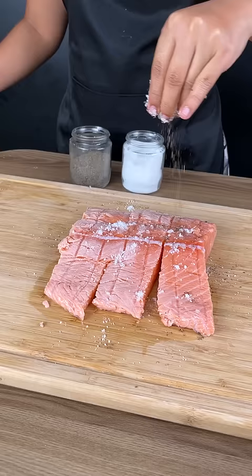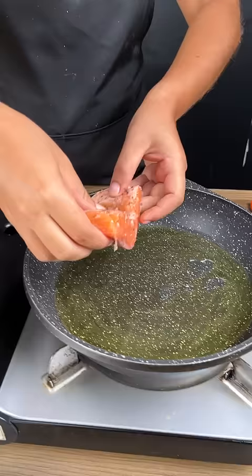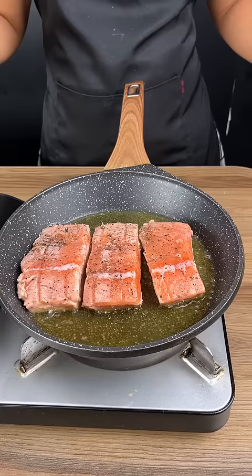Add more salt and pepper, then cut your salmon in half. Wait for the salmon to brown — you want it to be deep fried, so go ahead and turn the salmon pieces over.